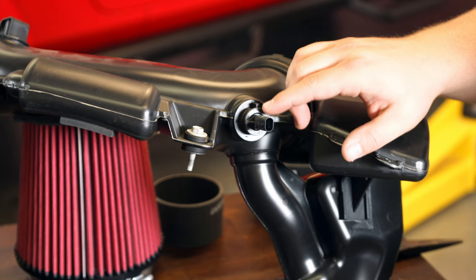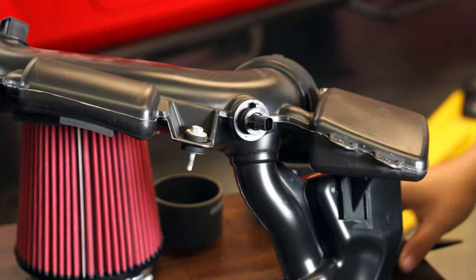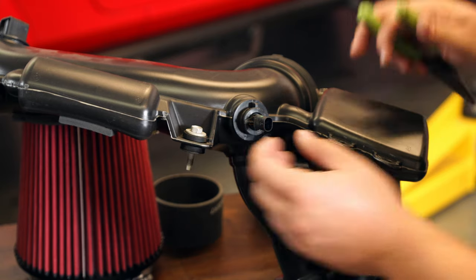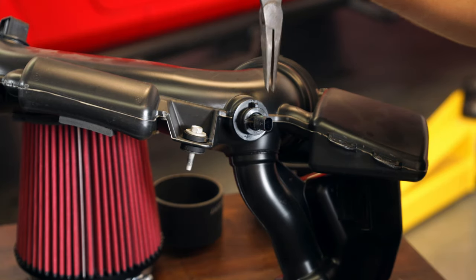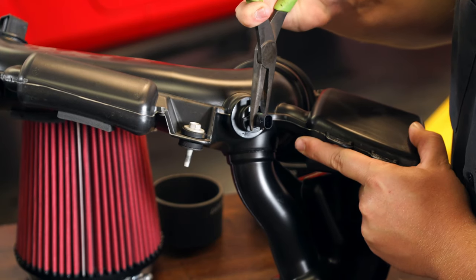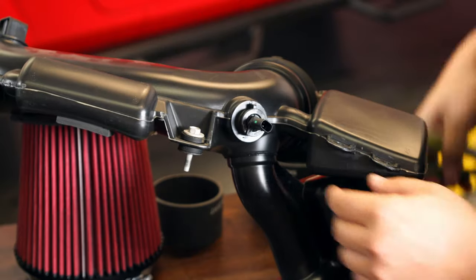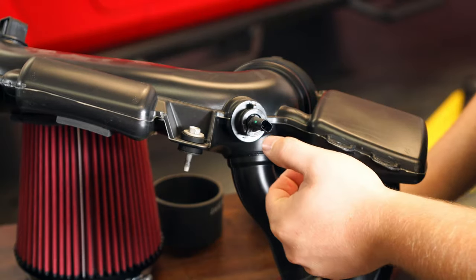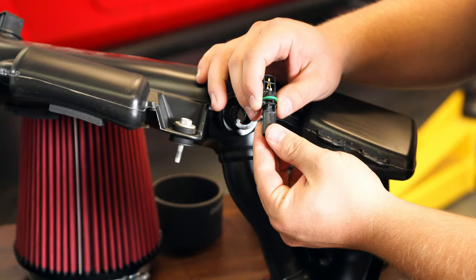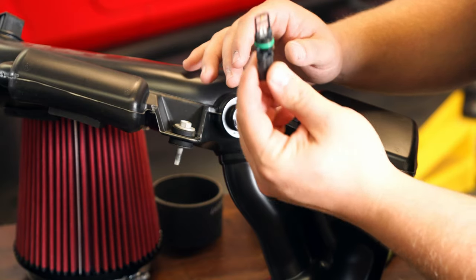We'll also need to remove our mass airflow sensor from the factory intake tube — it's going to sit right next to where the throttle body connection is. There's a small tab where it locks over; I like to use needle nose pliers, but be very careful not to crack anything. Lean it back towards you to get over that tab, then twist it counterclockwise to remove it, rocking it back and forth and pulling it straight out. It's removed without damage.